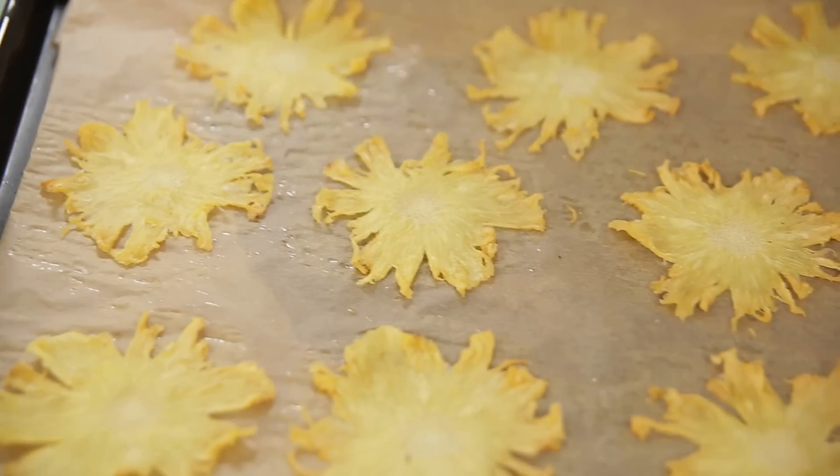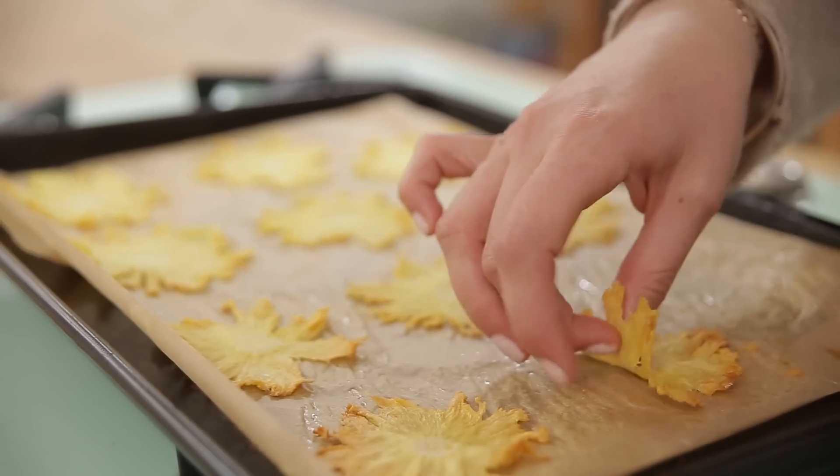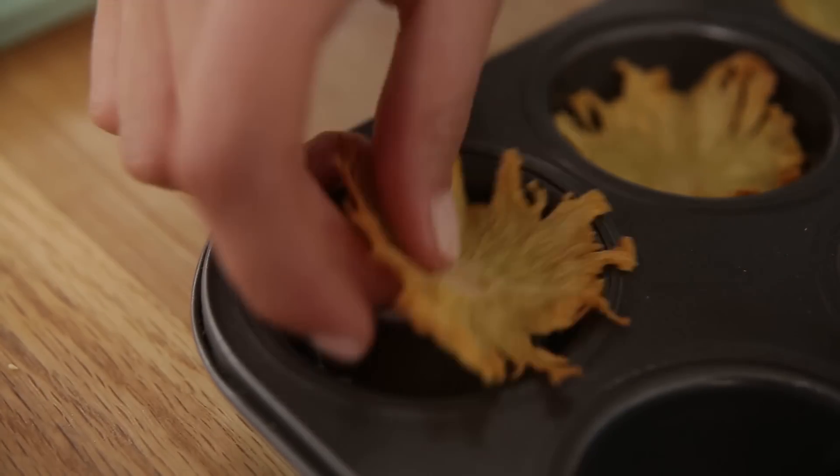This is the stage you want to pull them out of the oven. You can see they're starting to turn golden around the edges. Here you've just got to be a bit delicate and take them off the parchment paper and pop them in a cupcake tray.